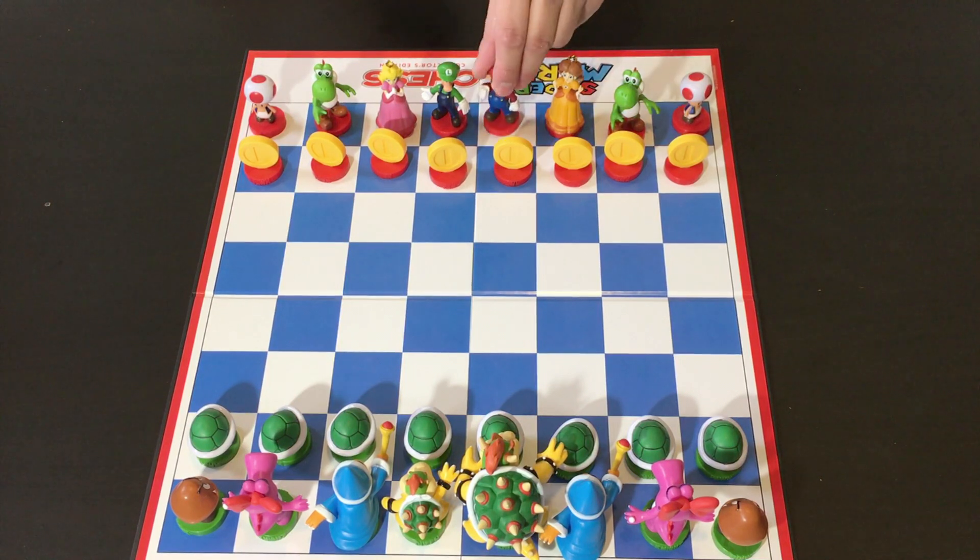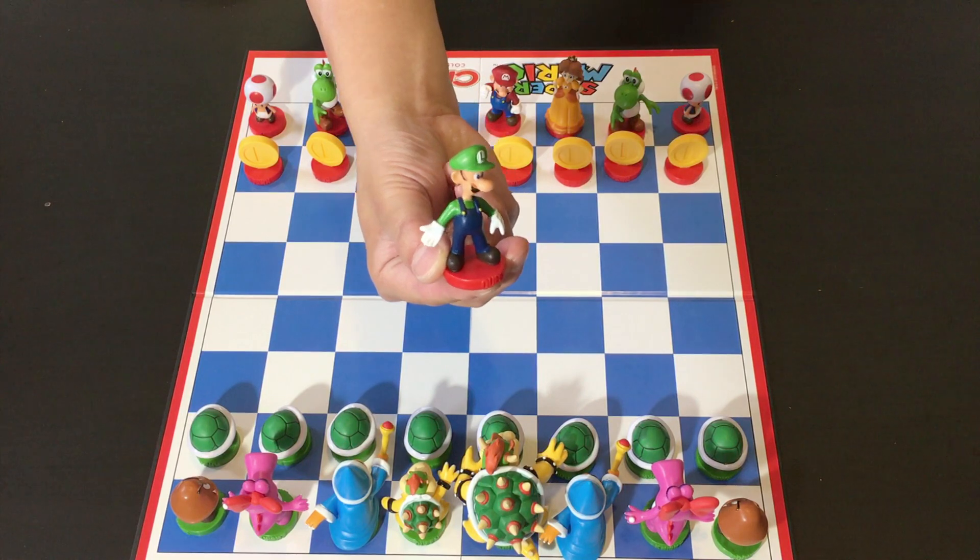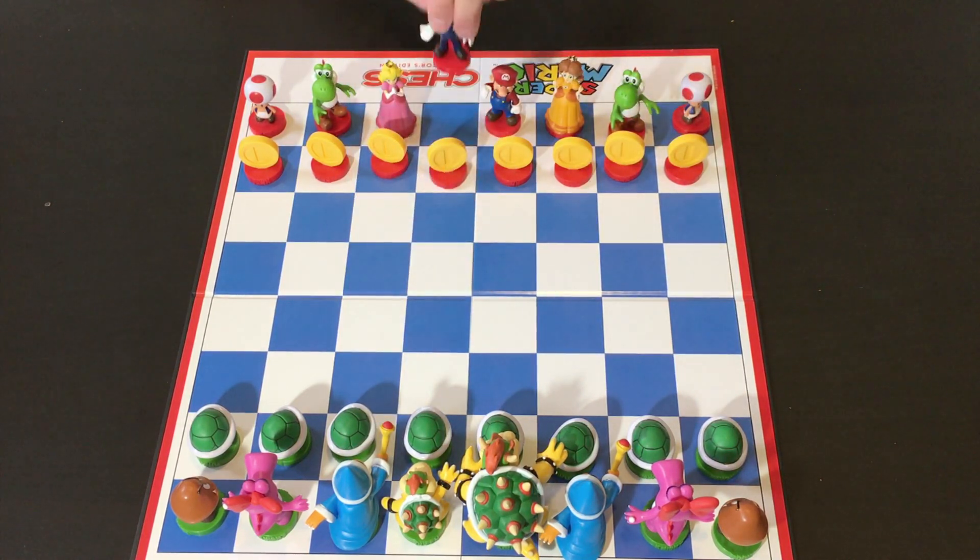And then, of course, that makes Luigi the queen. Now let's turn this around.